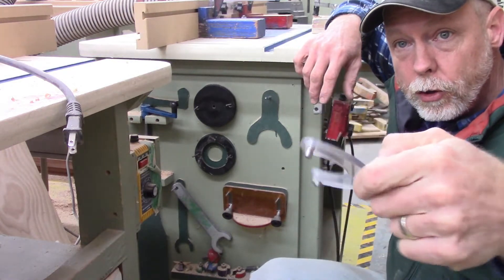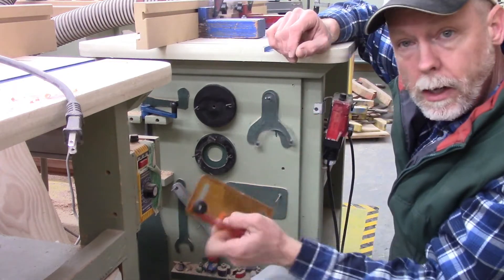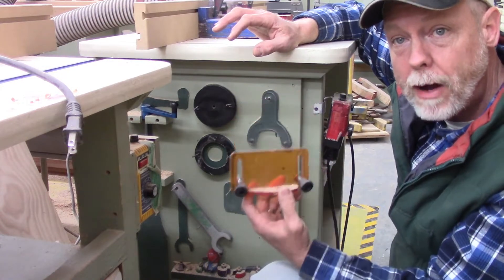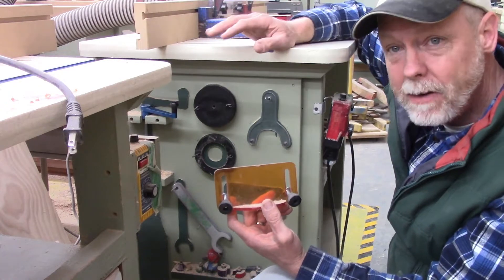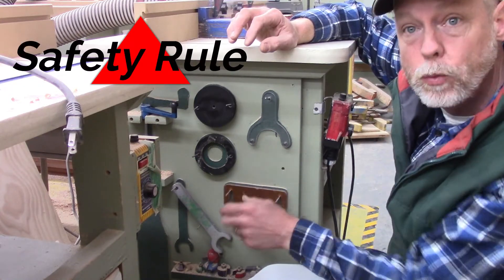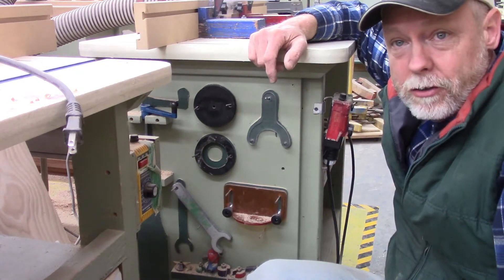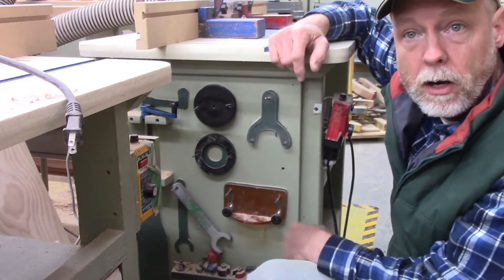To remove the throat plate, it threads on like a nut on a bolt. There's a clear plastic wrench with two little pieces that stick into the two holes on the throat plate to loosen or tighten it. An important part of every machine is a safety guard — all of our router tables have an orange safety guard that needs to be in place over the router bit unless you've been given permission by the instructor to remove it.